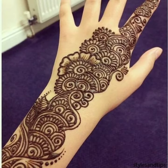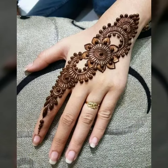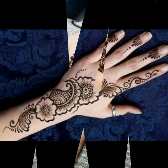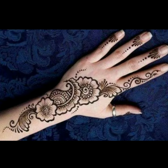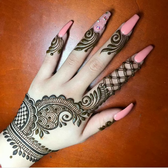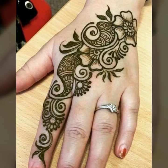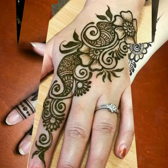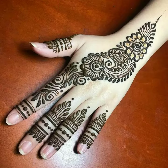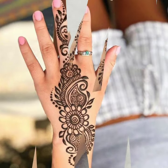If you want to try a matching design, you can try the same matching design. But if you try a mismatched design, you can try one hand with another one — it will be a very beautiful look. Today, a mismatched mehndi design trend is coming.